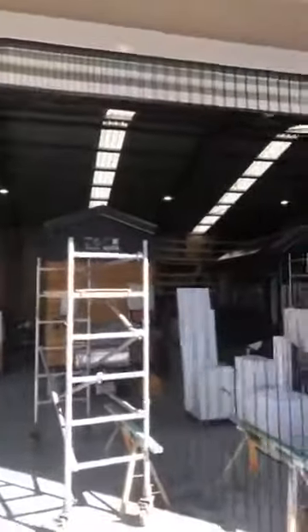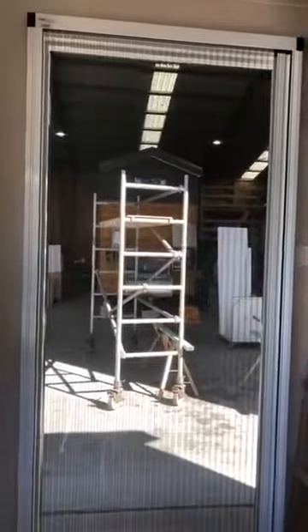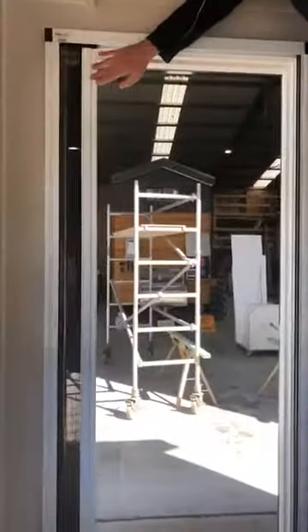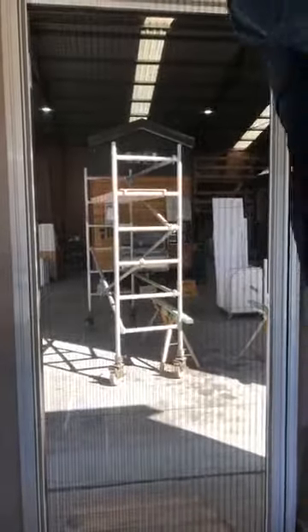I've just opened the screen to show you this — the screen is a new feature. I love it. The fly screen is closed — it's magnetic — and then it's open. Great idea, perfect.